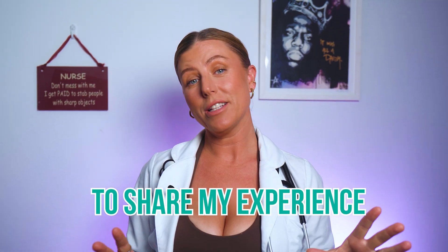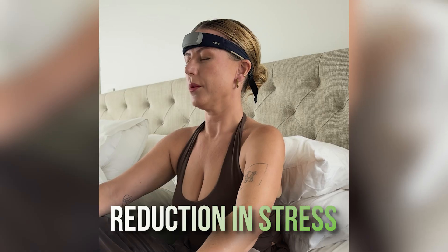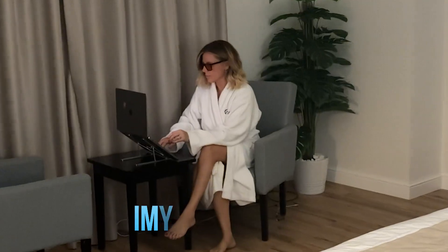Today I'm excited to share my experience with the Muse S headband. It's a really easy to use brain training tool. Now as a nurse I understand how burnout is a real thing, and since using this I've noticed a reduction in stress, a little bit better sleep, and improved focus. So let's look into it.